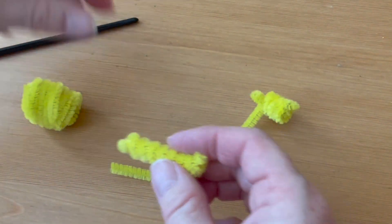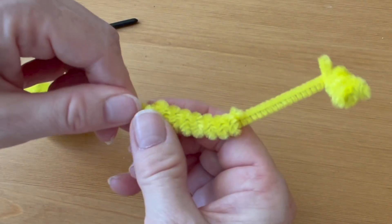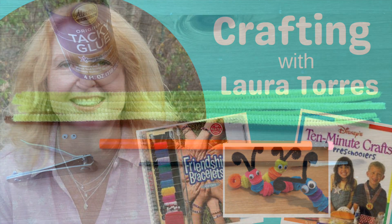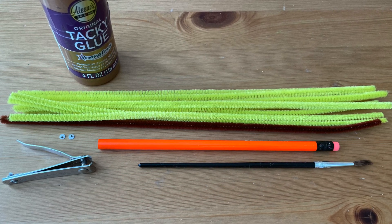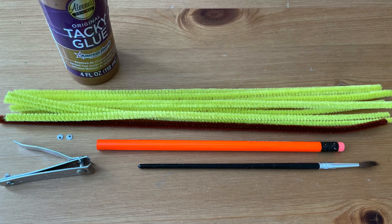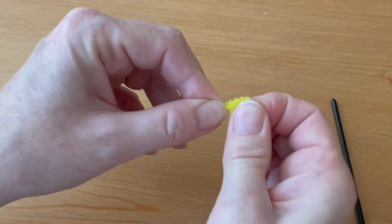Making a giraffe is a more advanced pipe cleaner project, but I break it down in an easy step-by-step process. For this project you will need eight yellow pipe cleaners, one brown pipe cleaner, a pencil, a paintbrush with a thin handle, fingernail clippers, googly eyes, and thick white craft glue.